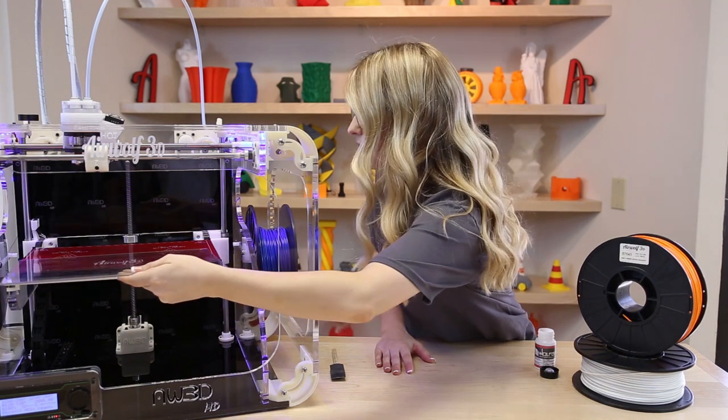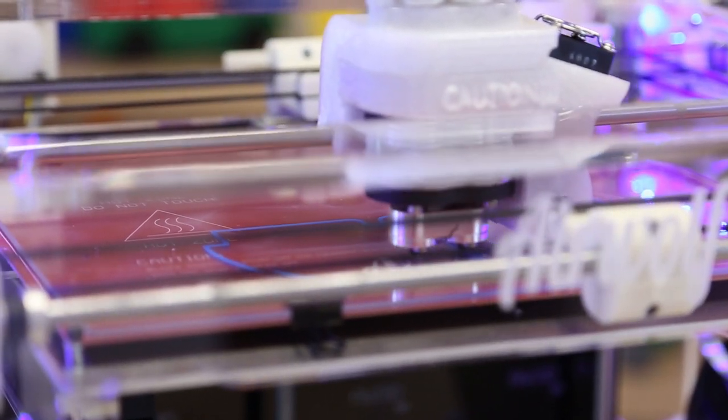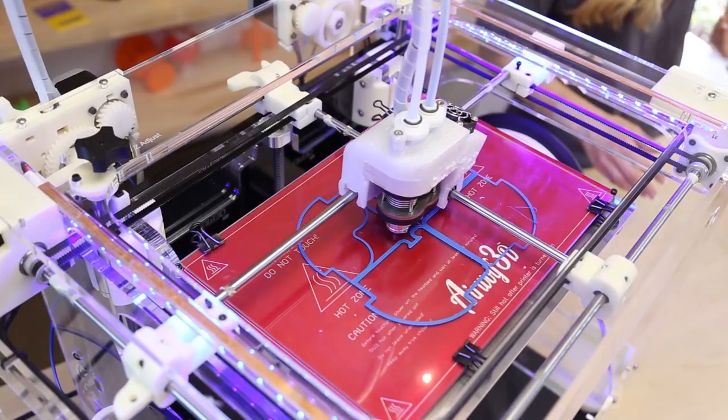After applying the WolfBite, go ahead and put your glass on the heat bed and begin your print. Notice now that you get no peeling, warping, or cracking, and the ABS sticks perfectly to the glass.